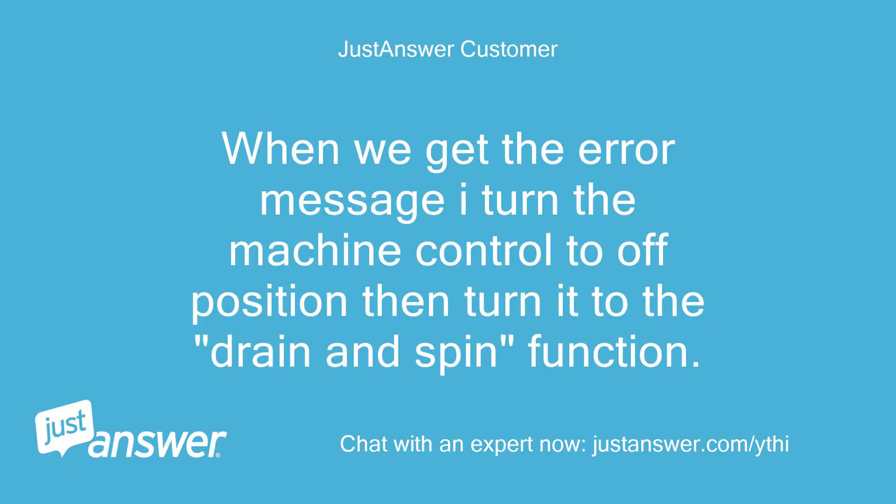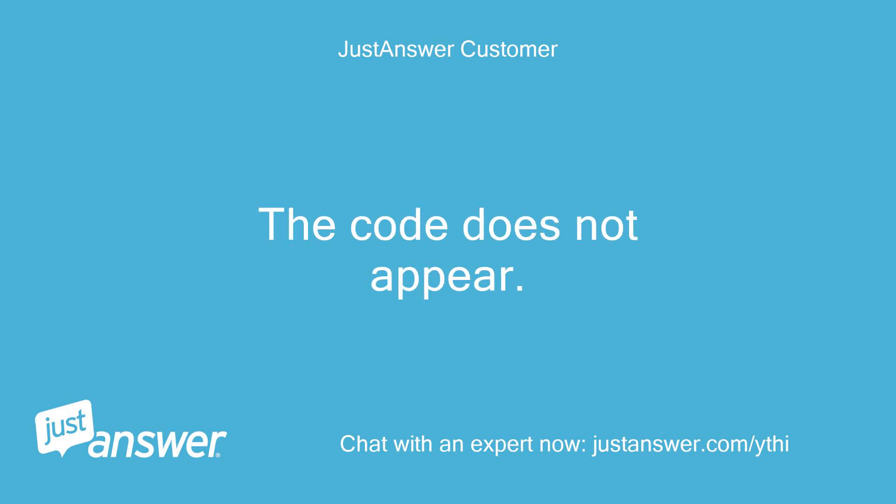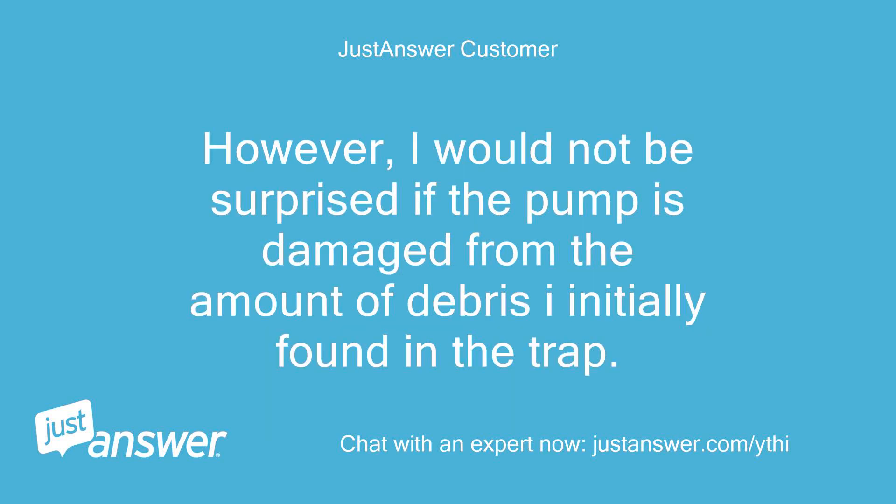When we get the error message I turn the machine control to the off position then turn it to the drain and spin function. It seems to drain and spin the load normally. The code does not appear. I have opened the trap and checked the pump impeller and it spins freely. However, I would not be surprised if the pump is damaged from the amount of debris I initially found in the trap.